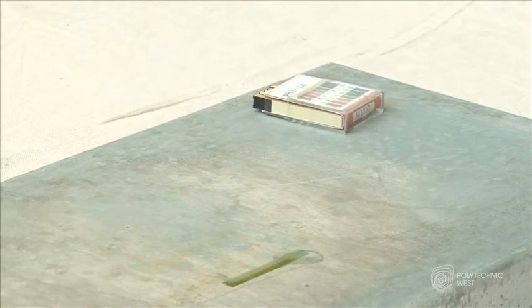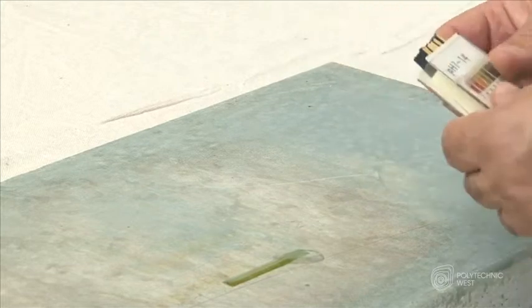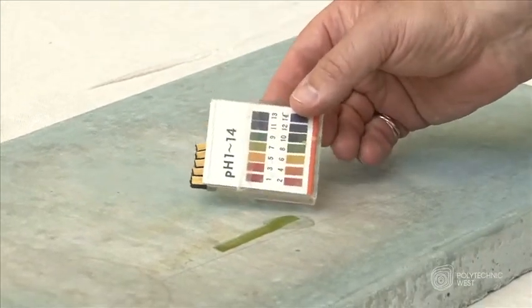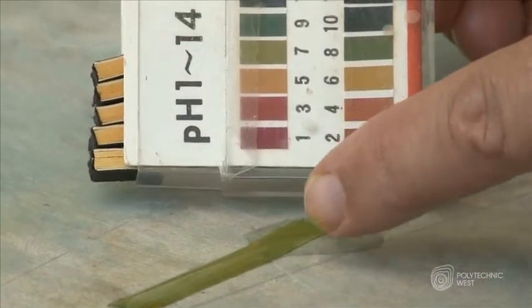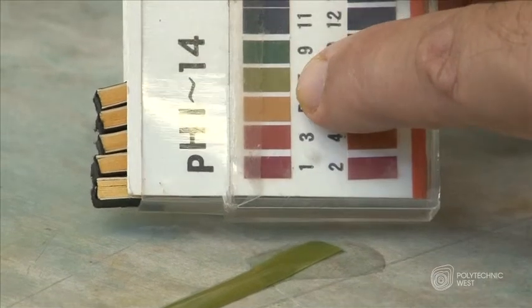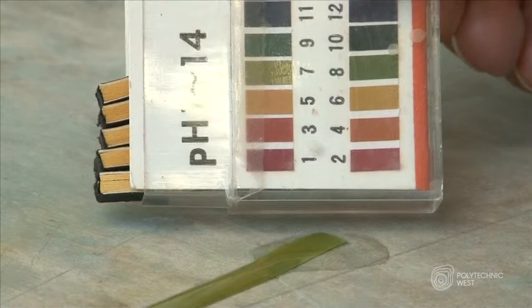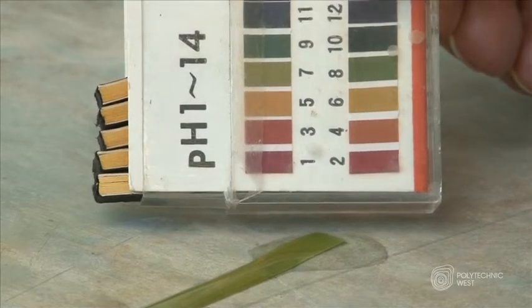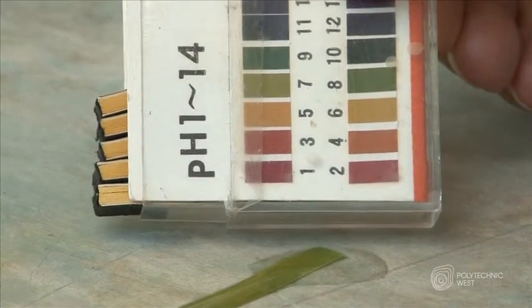After 30 seconds has passed, take the package and compare it to the strip. As you can see, the colour matches probably between 7 and 8, probably closer to 7, which is a neutral reading, meaning that it is neither acidic nor alkaline.